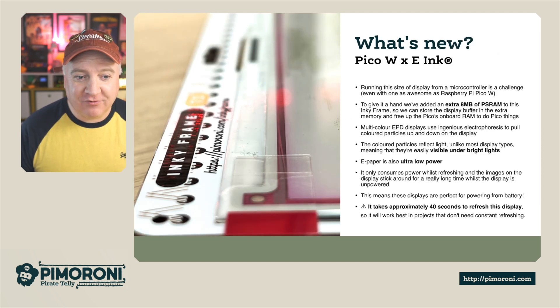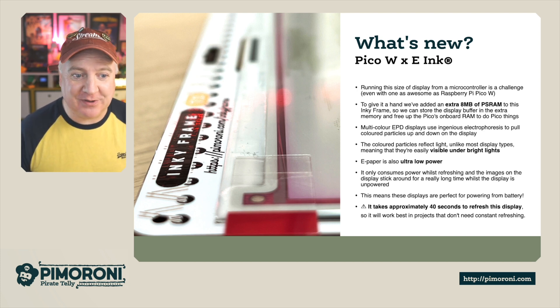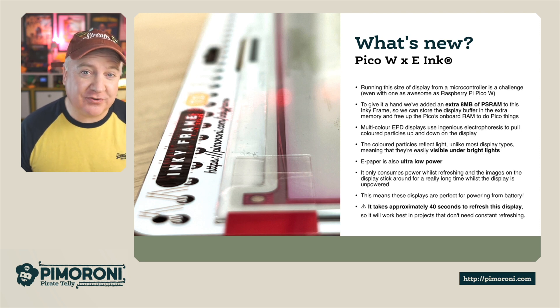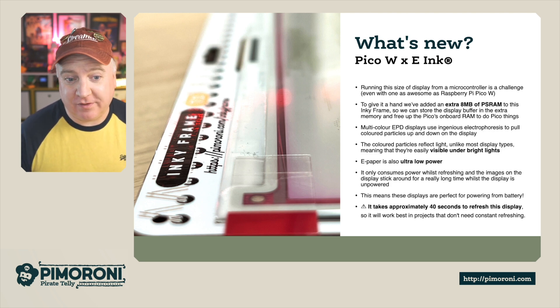So what's new with this display? Running this size of display from a microcontroller is a bit of a challenge, even for one as awesome as the Raspberry Pi Pico W. To give it a hand, we've added an extra 8 megabytes of PSRAM, which means we've got plenty of on-board storage for things like photos. That also frees up some of the Pico's RAM for other things.